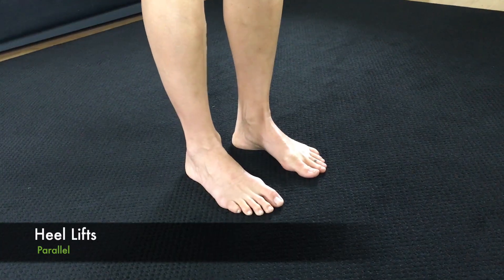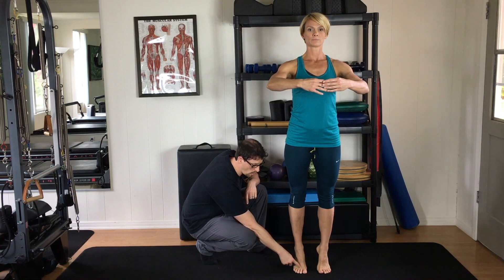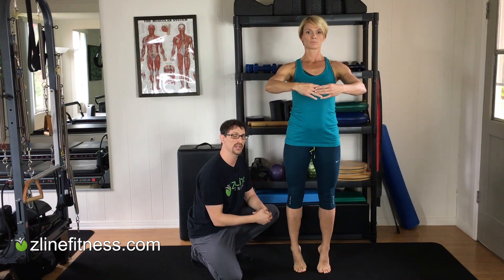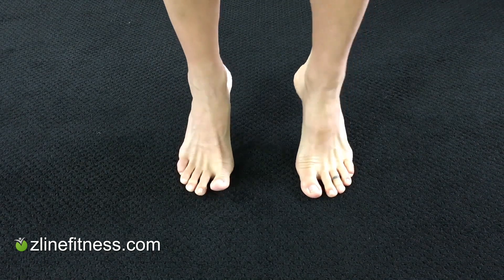After your ankle circles, the next exercise is toe curls and flexes. Start parallel with the feet and you are going to lift the heels up. When you do this, it is important that you stay over the central part of the foot. You don't want to roll out or roll in as that can be not so great on the ankle. We want to be right over the foot with each repetition. If balance is difficult — now, Lori's a dancer so it's easy for her — it may be nice to hold onto a stick, a wall, something that helps you with your balance during this exercise if you are rolling out.